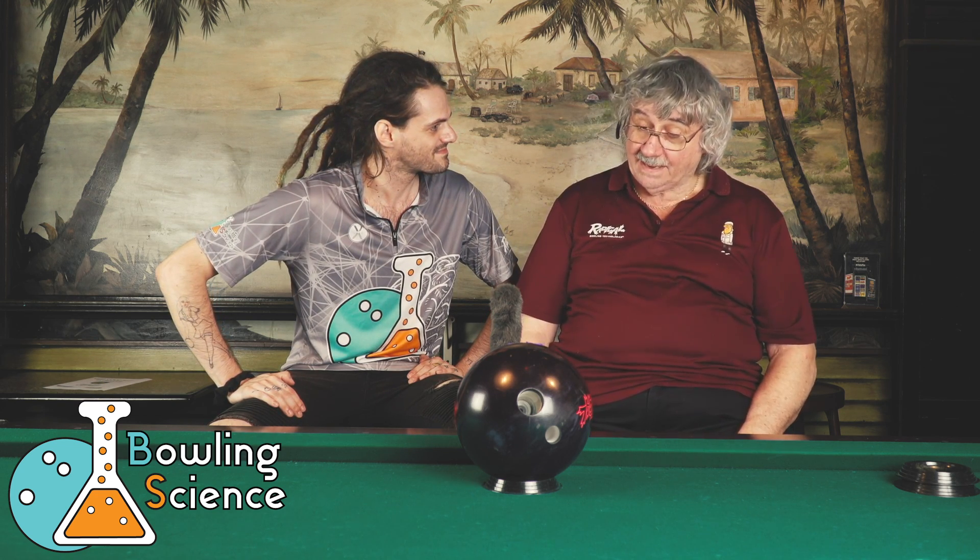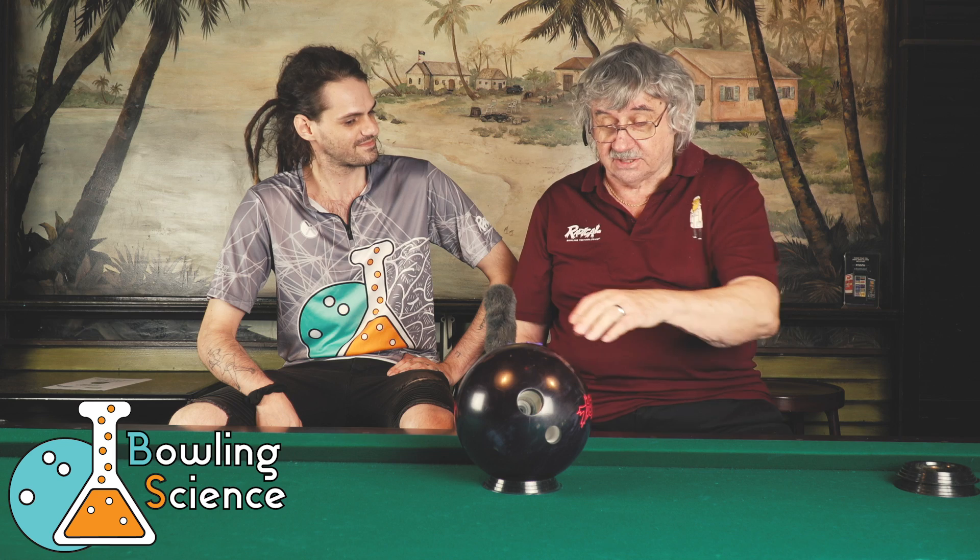Radical Bowling Technologies on balance holes on symmetrical balls. We're here at Pinboys at the Beach in Virginia Beach and we're doing videos to show the difference with the different layouts on a symmetrical ball.